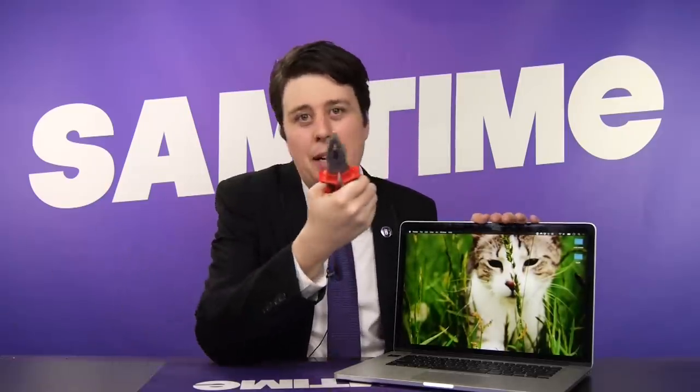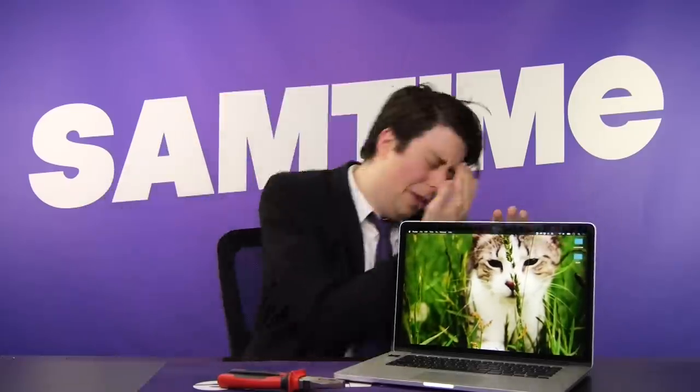Having said that, sometimes you do just get an itching for a pinching, and you've got to just take care of business. But until next time, thanks for tuning in. This is Sam Tucker saying, stay funky. Sam Time signing off. Subscribe today.